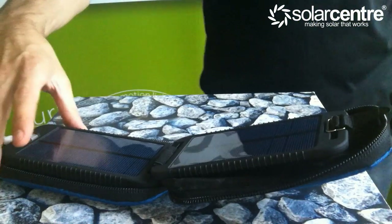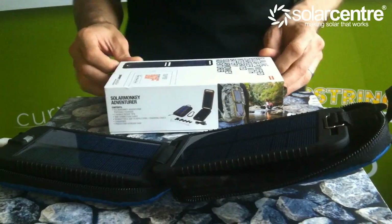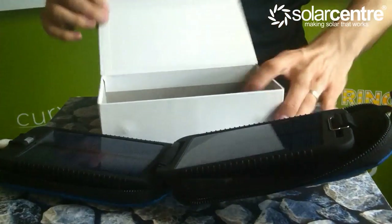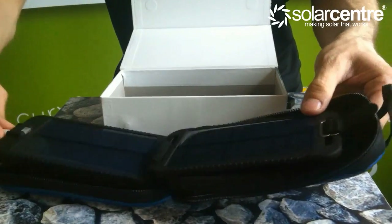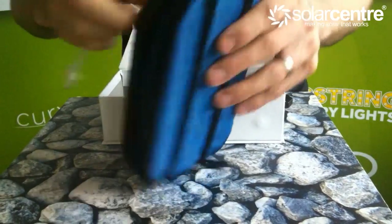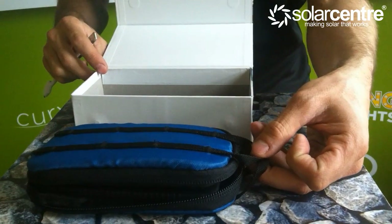Rather gimmicky, but I am sure it will be popular to those people who are on actual real life adventures. It also comes with a carabiner, which is ideal for attaching the unit via the hooks to your mountaineering gear or your walking gear.